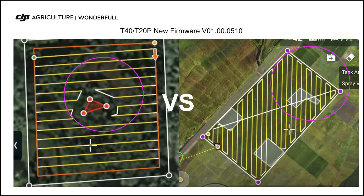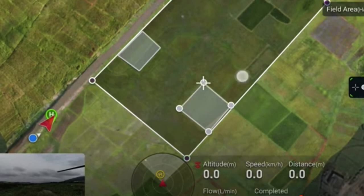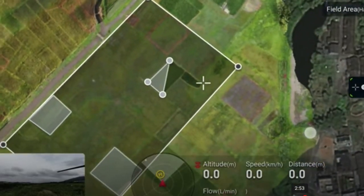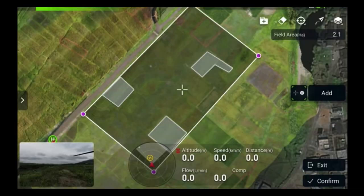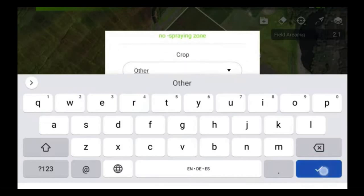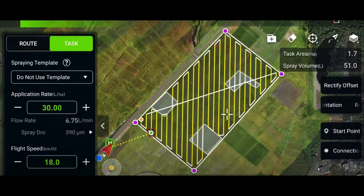Let's take a look at this short video. Here you can see the T40 will pass by these selected areas — it shows white lines and stops spraying in these areas. Who doesn't love it?